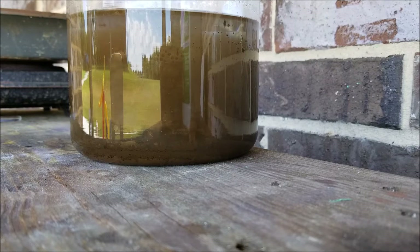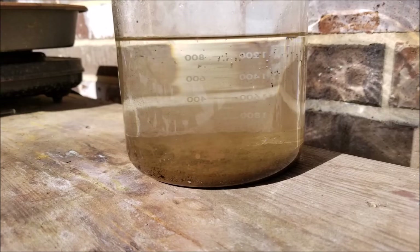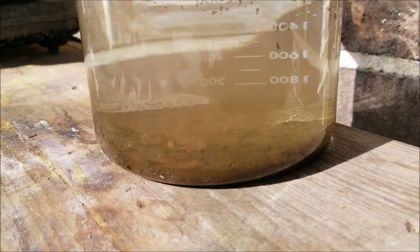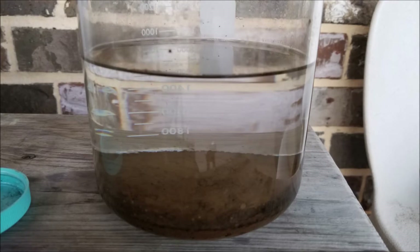My battery died on my phone right towards the end of this so you're not going to see it get completely clear, but you can start to see stuff floating at the top there. It will eventually settle - there's almost settled. You can see how it's just sitting at the bottom - it looks kind of like this brown mud.